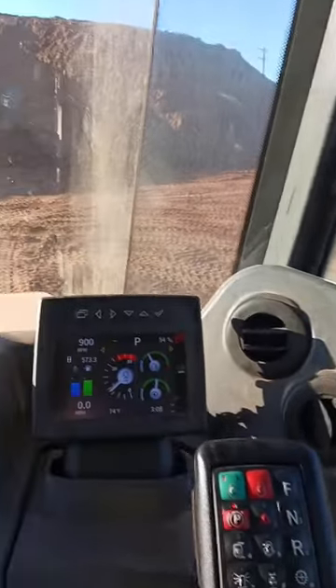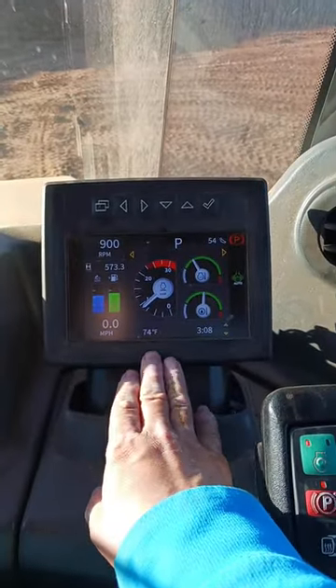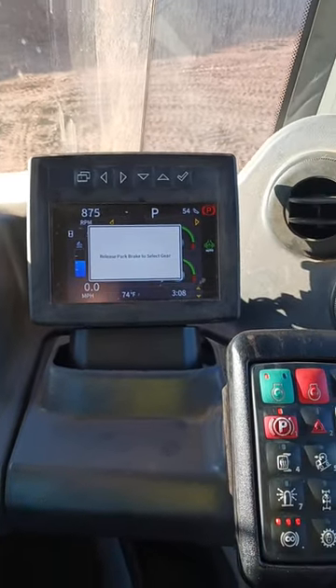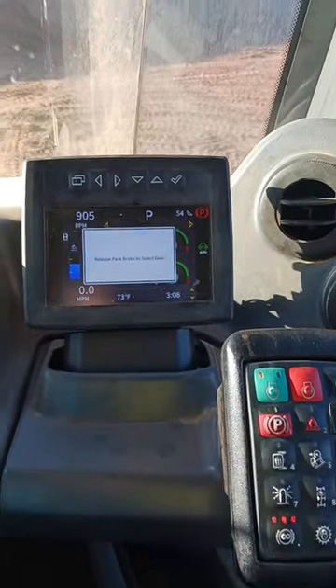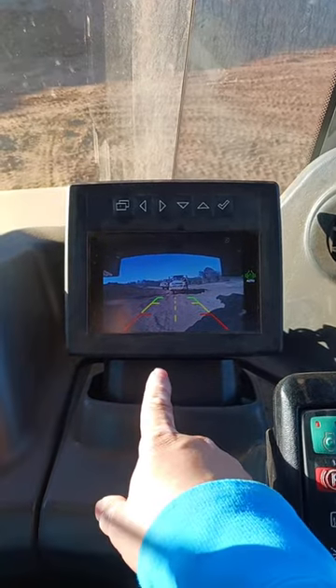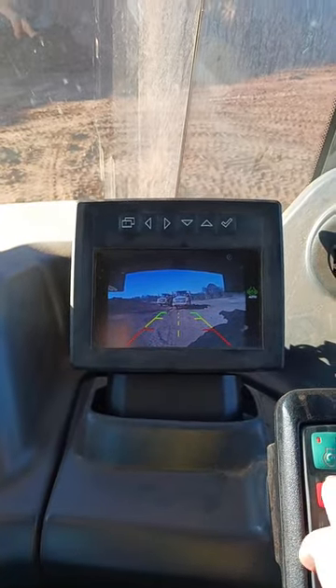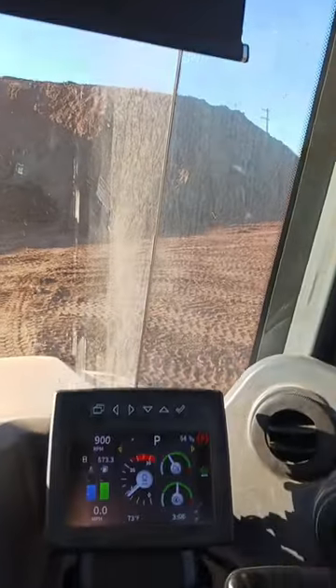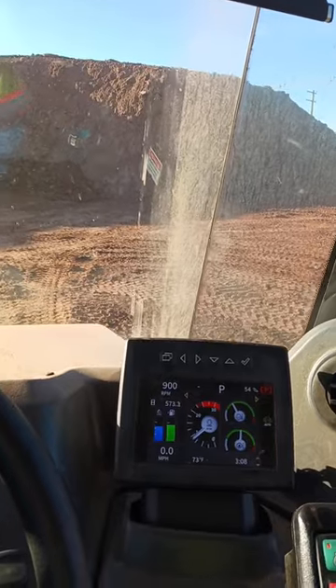This monitor turns into a backup screen — if I press the brake and press reverse, now the backup camera is there. On the Volvo it's up there, so that's something I really like about the Volvo.